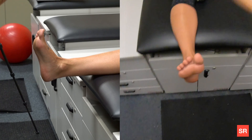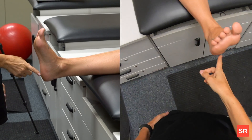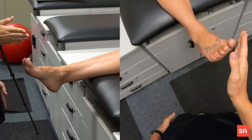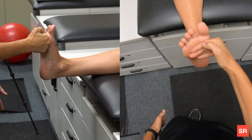First, your patient is going to be long sitting, which means their leg is straight. Their ankle is going to be dorsiflexed to 90 degrees — this is super important. Sometimes you have to give your patient a cue so they will keep it dorsiflexed and hold it in that position.